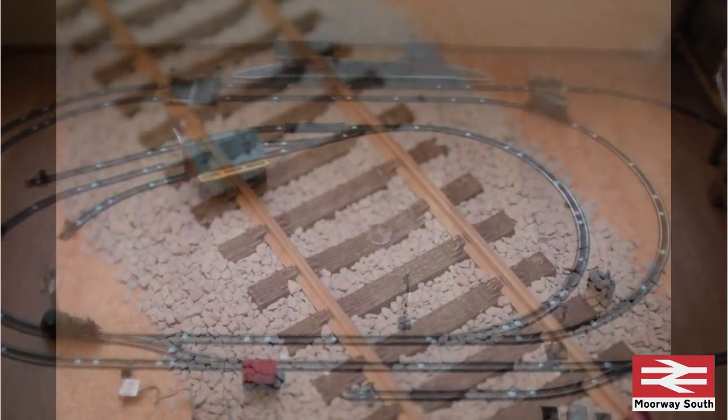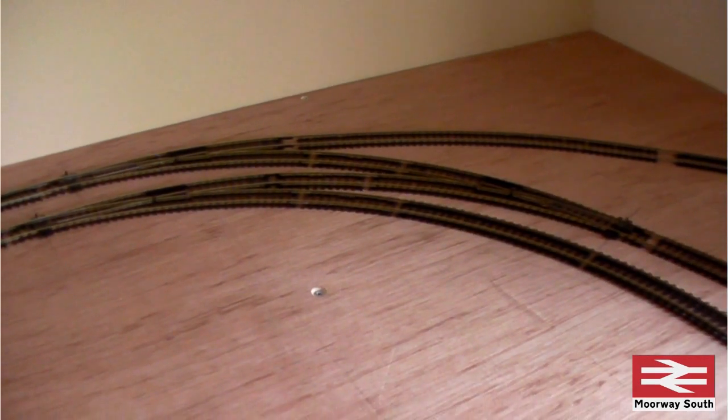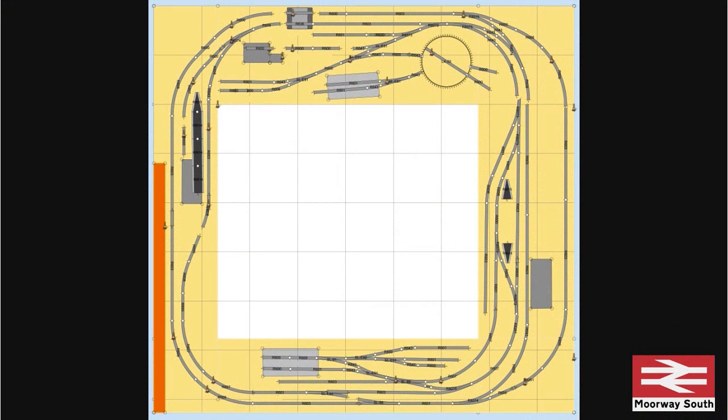With a temporary layout that's fine, because if an electrical fault develops, then part of the track isn't powered and you can just lift up the track and change the fish plates. But this permanent layout is going to be pinned down and then ballasted, so it will be very difficult to lift it up to make any changes. So what I've decided to do is to have every section of track powered separately with its own wiring.